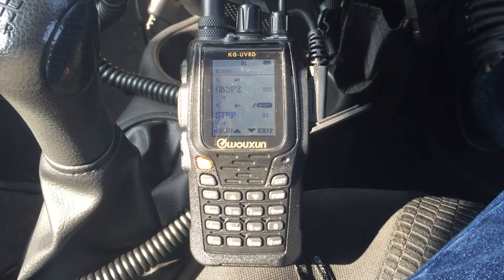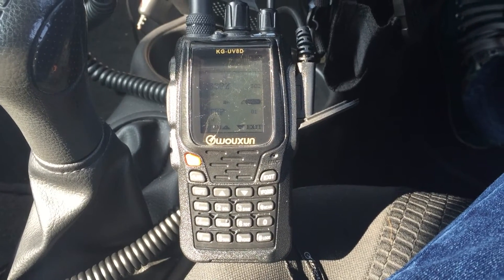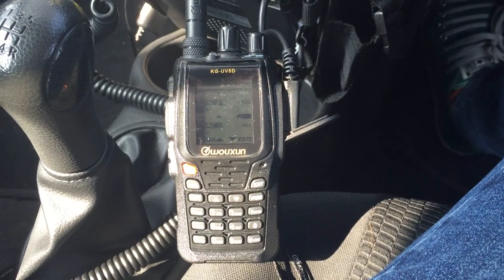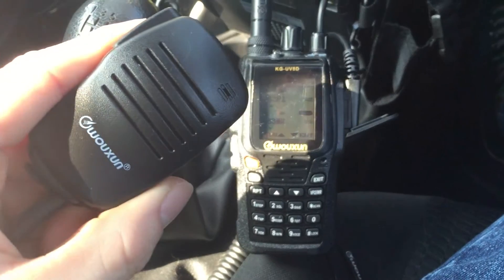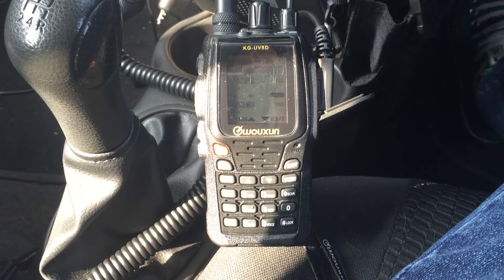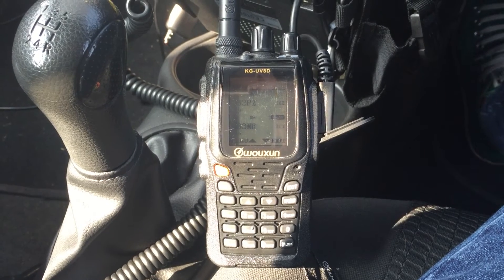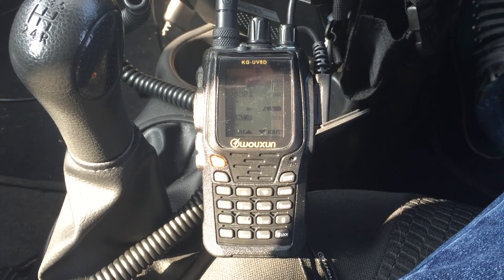Hi guys, it's a nice day today so I thought I'd do a quick range test of the Wouxun KG-UV8D. It's a nice dual band handheld transceiver and I've programmed in a frequency. I'm going to hook this up to the small mag mount on the roof — it's only a cheap mag mount. I've got the radio, I've got the matching fist mic, and I've got the radio recording at home. The area is reasonably built up, it's an urban area, and I'm going to see if I can get three miles line of sight on the mag mount. I'm going to stick within the town and just see how this goes.